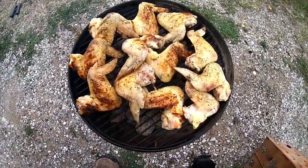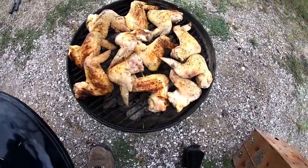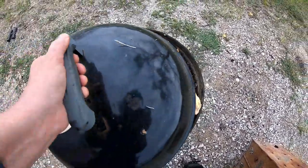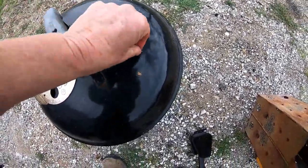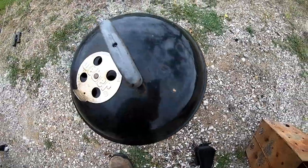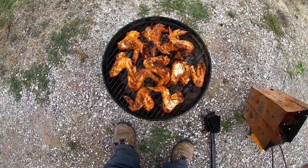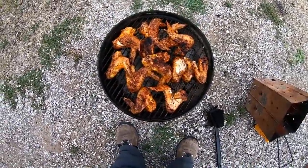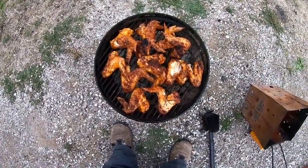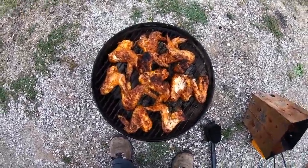Now that is looking good right there. Had to pluck some of the feathers off the chicken — isn't that weird? So I took them off the grill, put the buffalo hot wings sauce on them, shook them up in a bowl, and then put them back on the grill for a little bit.